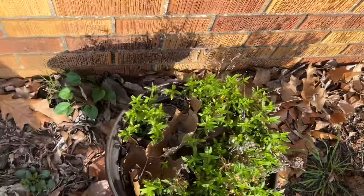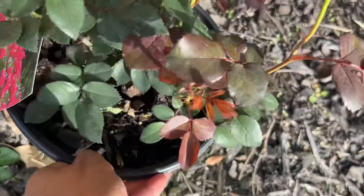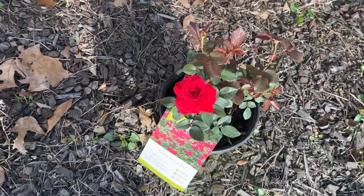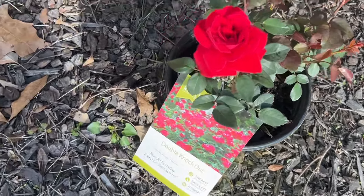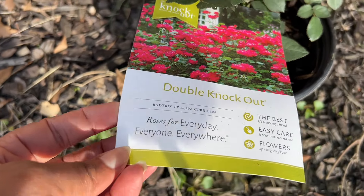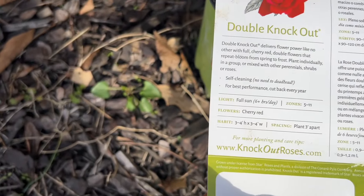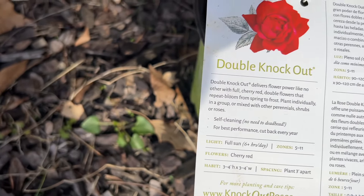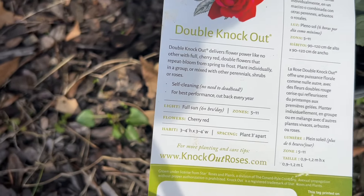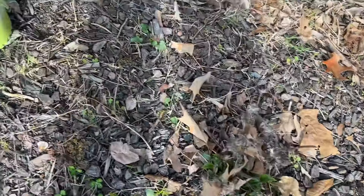Then we have some knockout roses in this beautiful red — the Double Knockout. They're disease resistant, and they're roses for every day. They are hardy to zone 5 through 11 and take full sun. Cherry red is the color.